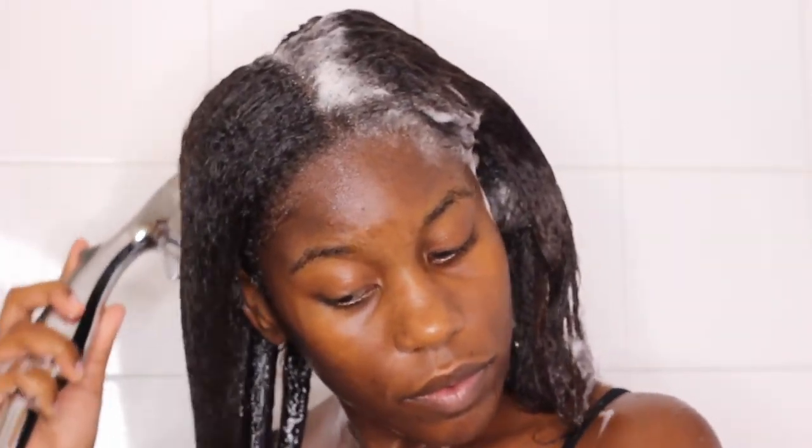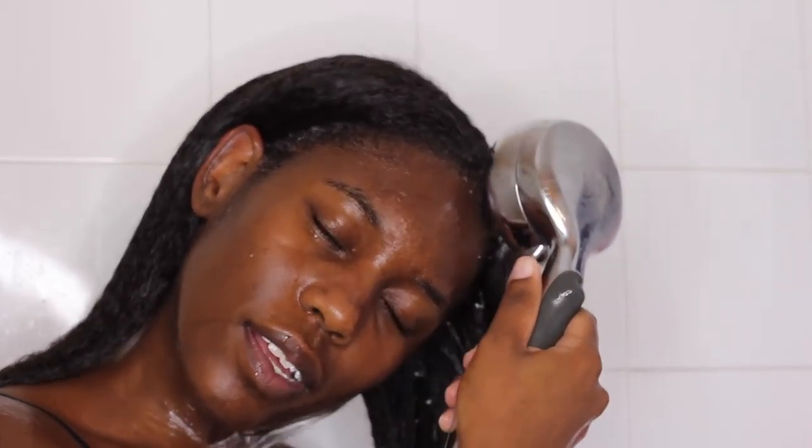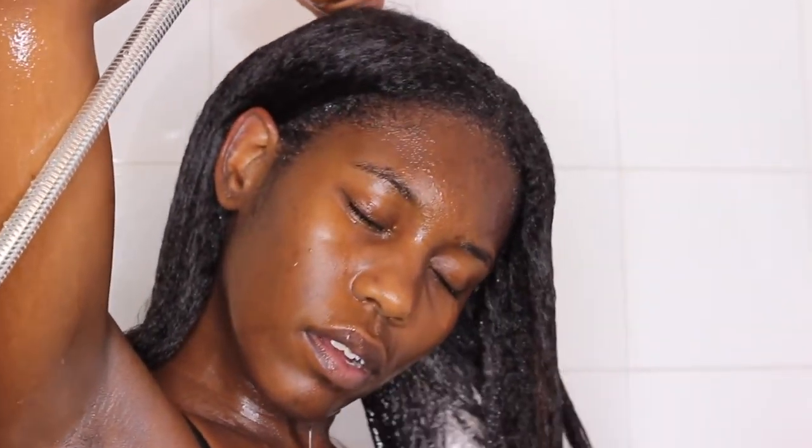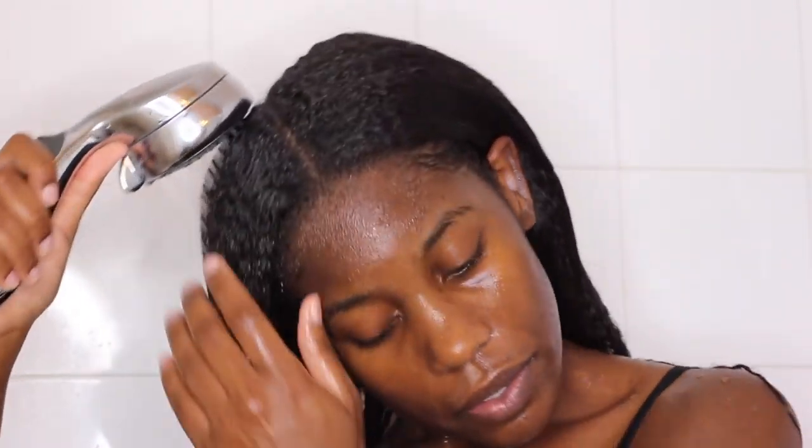Try not to get this shampoo in your eyes because it will burn. I didn't get it in my eyes, but I could tell by the way it was tingling my skin and scalp that it would be a problem. I'm rinsing it out with my shower head to control where the residue goes so it won't get in my eye.